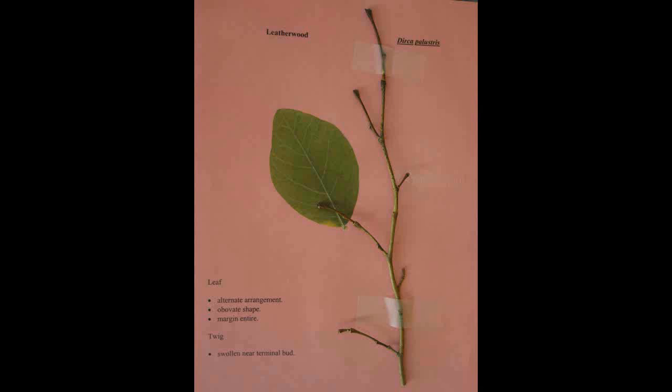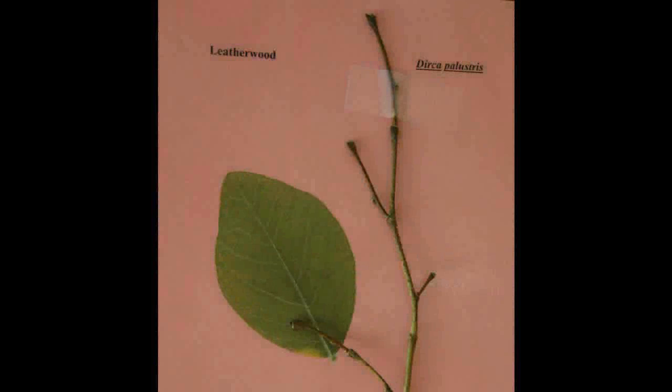Leatherwood, Dirca palustris. It has an alternate arrangement. The leaves have an obovate shape and the margin is entire. The twig is swollen near the terminal bud.